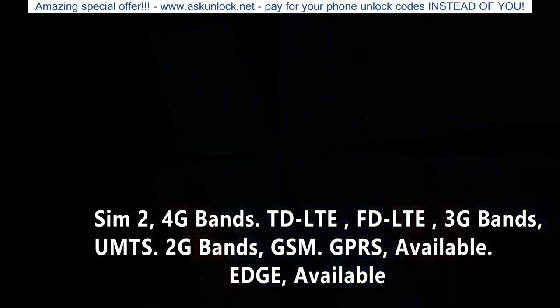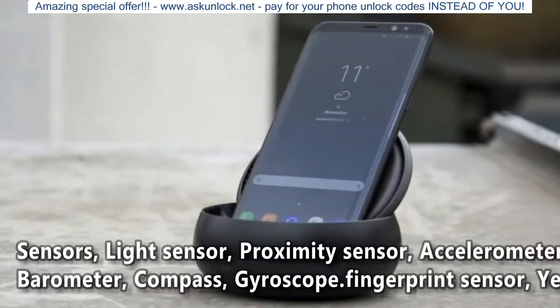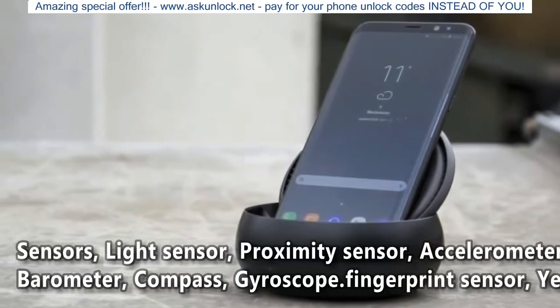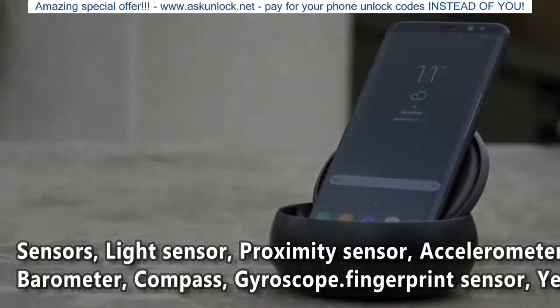Special Features. Sensors: Light Sensor, Proximity Sensor, Accelerometer, Barometer, Compass, Gyroscope, Fingerprint Sensor: Yes.